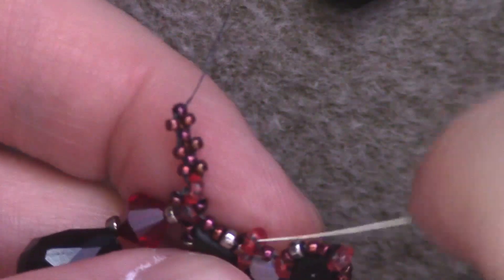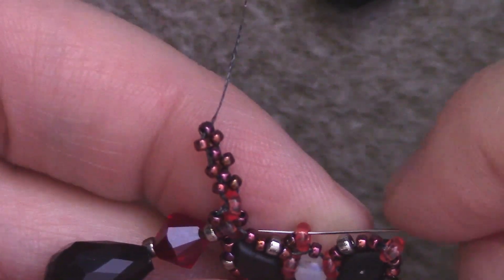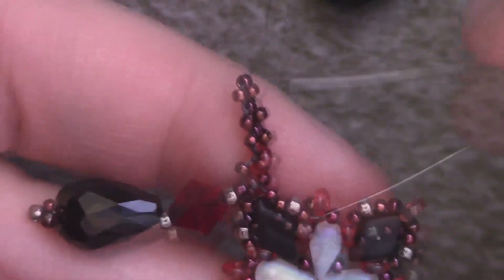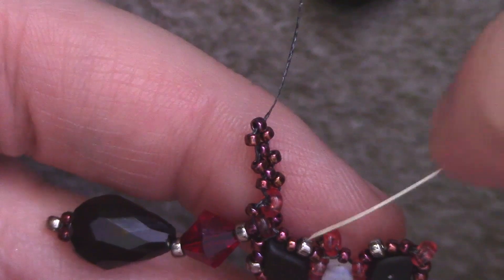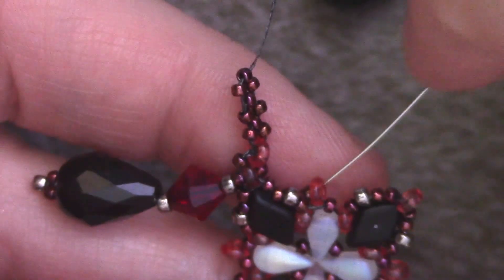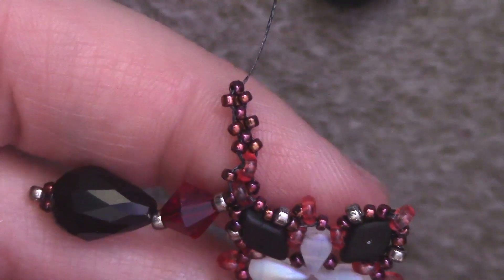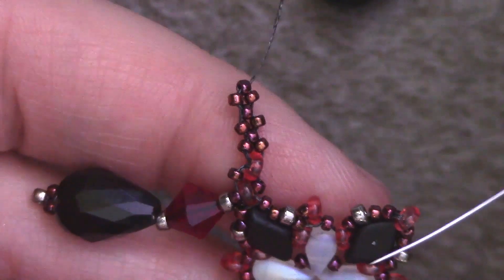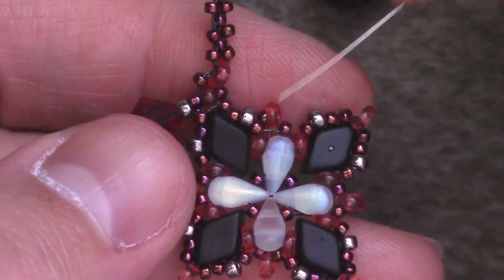The next method we're going to do requires us to travel down through until we reach the demi-round on top of a drop duo. It's possible to just travel down, go around the bezel, and go back through the demi-round until you reach that. Or, in my opinion, it's easier to just end your thread and attach a new one here so you don't have to travel too far in. Whatever you want to do, get to this demi-round.